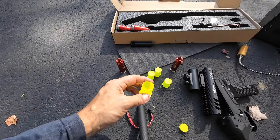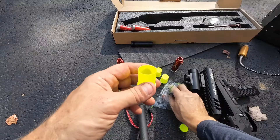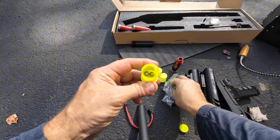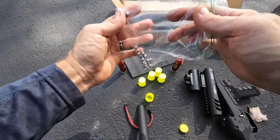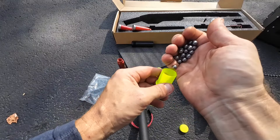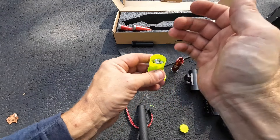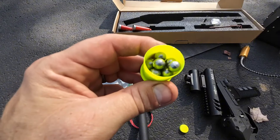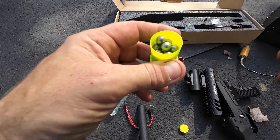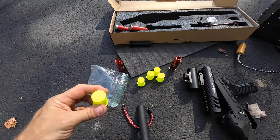Our first shot we're going to load up with some lead balls. I don't have a scale yet so I can't get you a grain weight, but we're just going to load a whole bunch in here. How's that for a shot load? That's probably three ounces or better I'd say. Cap that off, set it to the side.